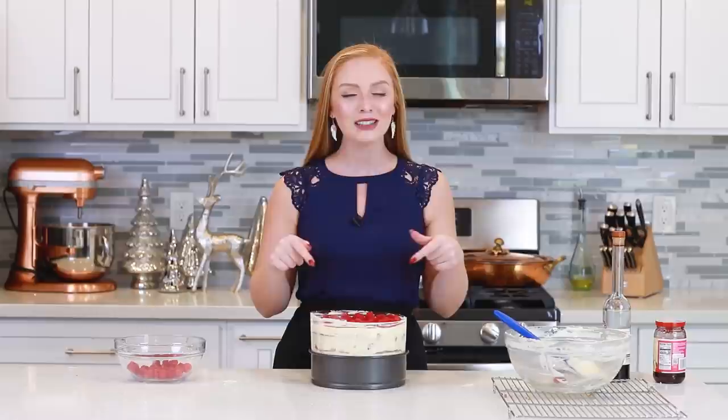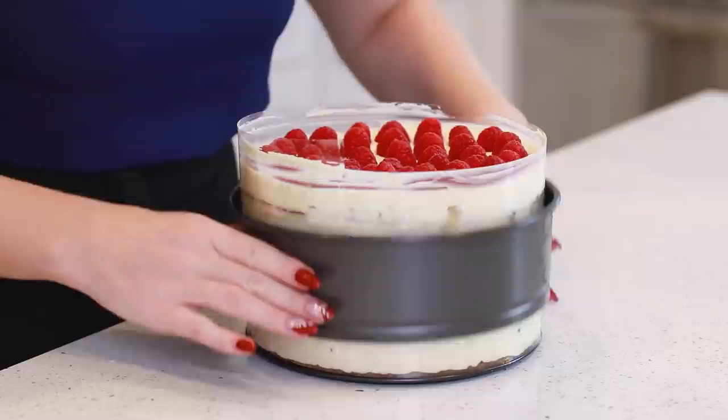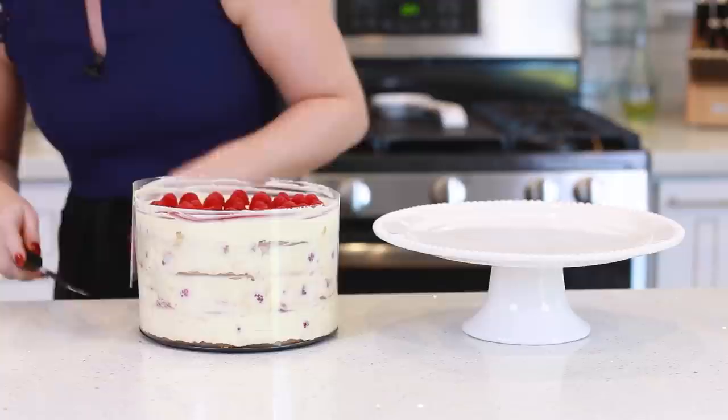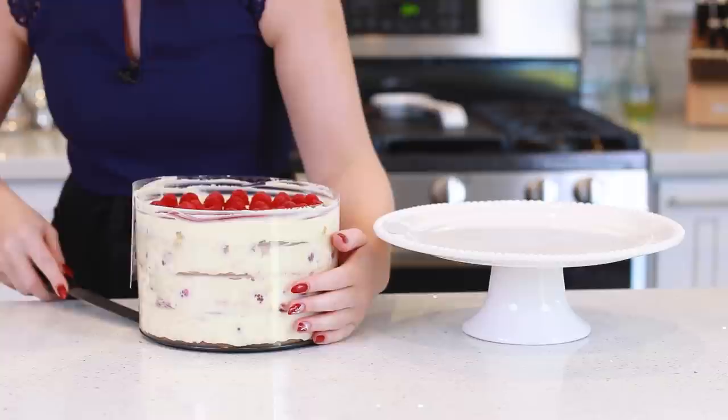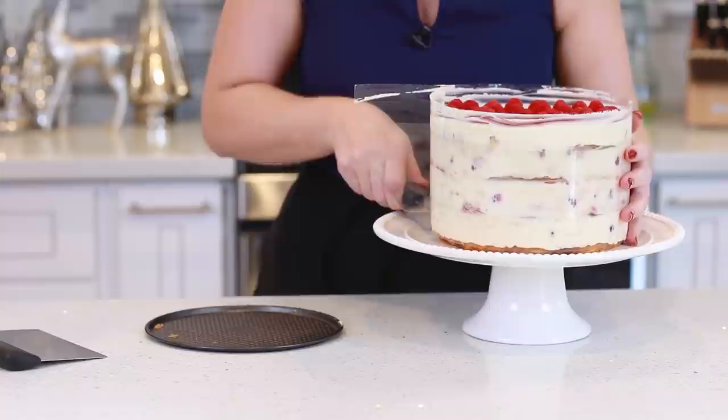We're going to come back tomorrow to unwrap the cake and see what it looks like on the inside. My raspberry tiramisu cake has set in the refrigerator overnight, so now it's time to see what it looks like without the springform pan and the plastic. Before I remove the plastic, I'm going to transfer the cake onto my cake stand by sliding a flat spatula underneath, then transferring it over. Then we'll gently peel back the plastic.